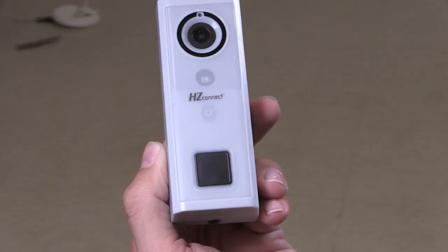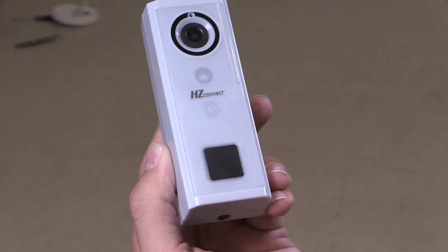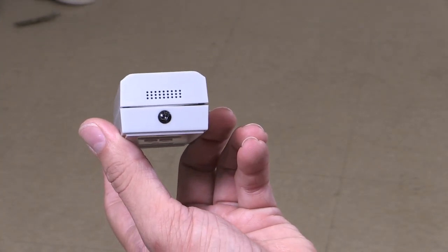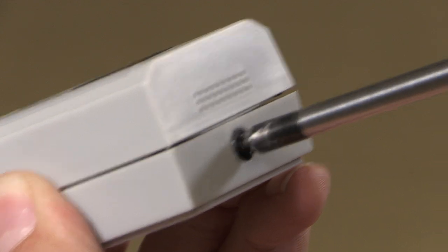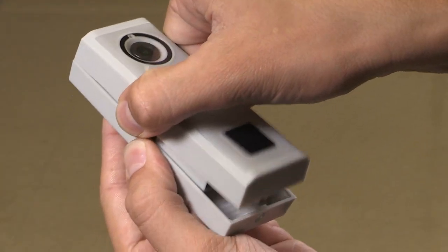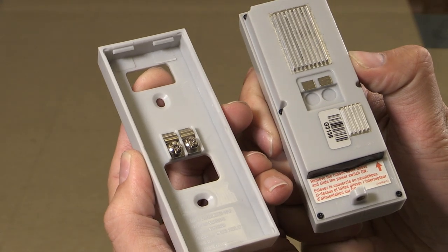The back plate comes pre-installed on the video doorbell and is secured by a small screw at the base. Remove this screw and remove the back plate from the doorbell. Do not lose this screw as you'll need it to mount the video doorbell later.